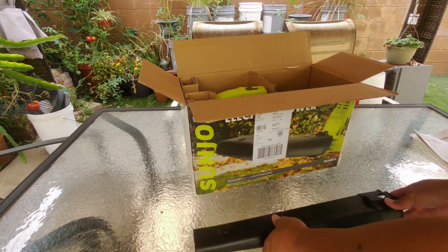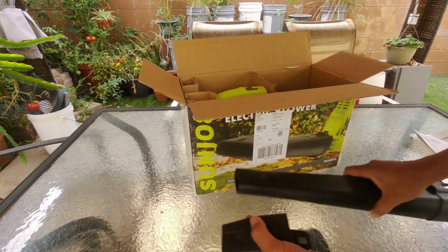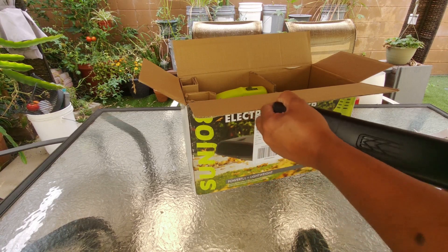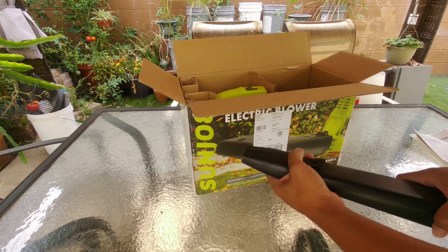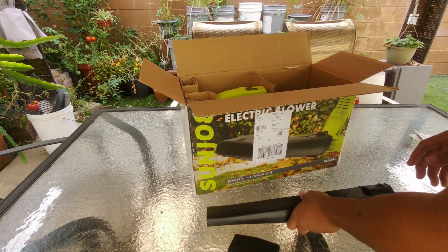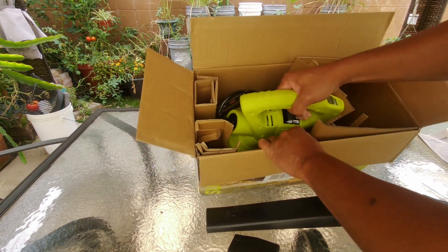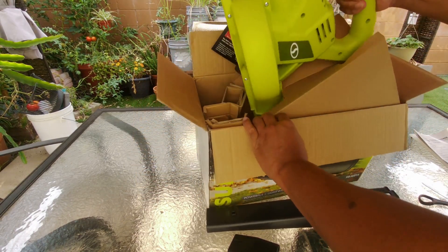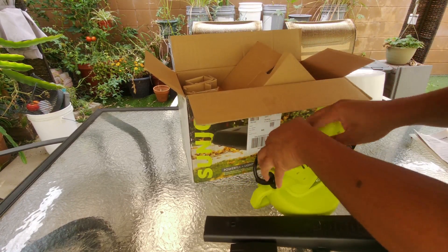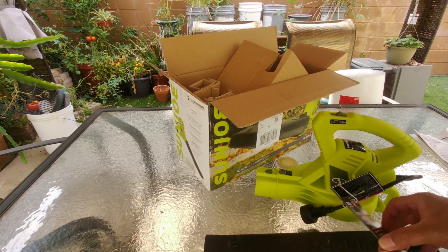So this one right here, you have a smaller one as well. And inside you'll have the motor. Okay, so that's all you have — that's what comes in the package. So let's go ahead and assemble it and give it a try.